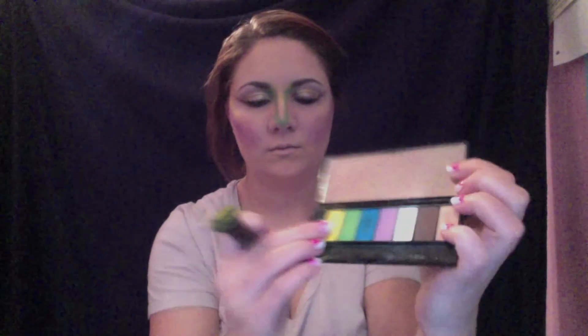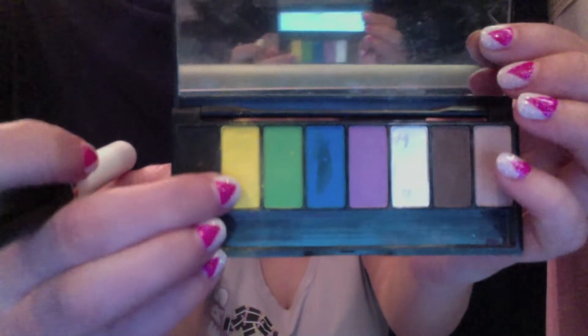It's like a nice bright lavender purple. Now I'm using the yellow from the Technicolor palette and I'm going to be using this as my highlight. I blended this in with a fluffier brush, and I also took this down the center of my nose.